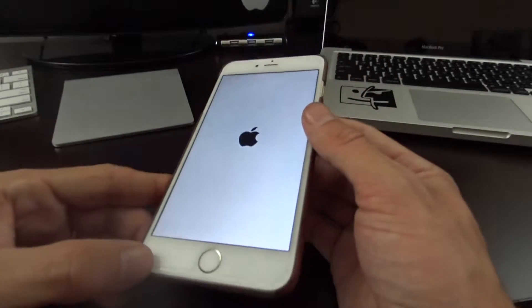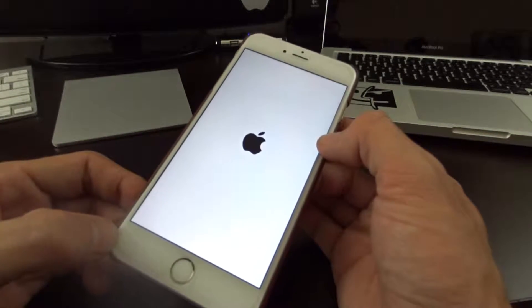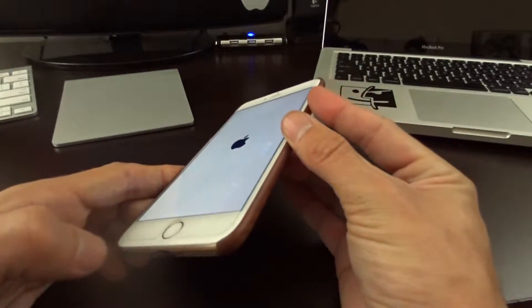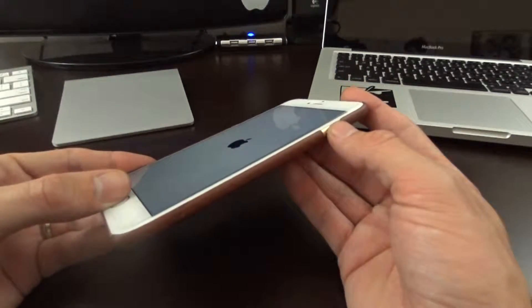If your device is frozen up — I've had people bring me devices saying they were charging overnight and it just had a black screen — I've actually fixed it just by pressing and holding the power button and home button. So again, to do the hard reset you would just press and hold these two buttons together.